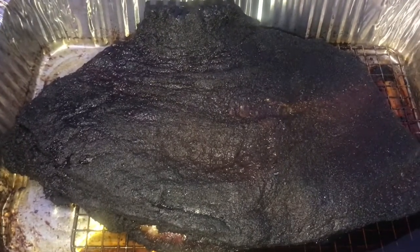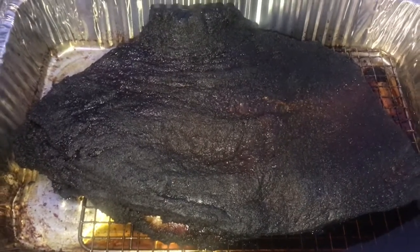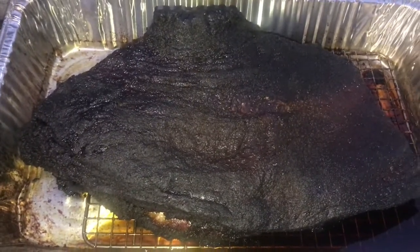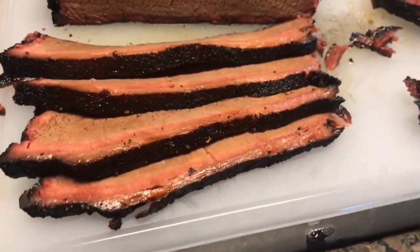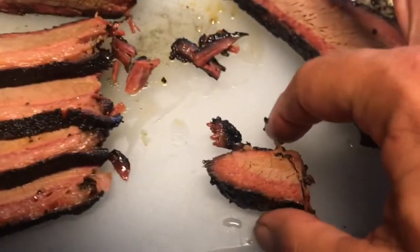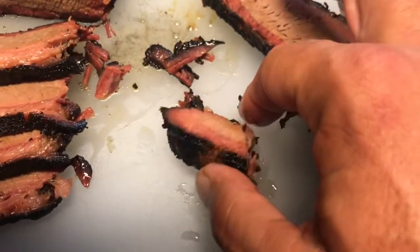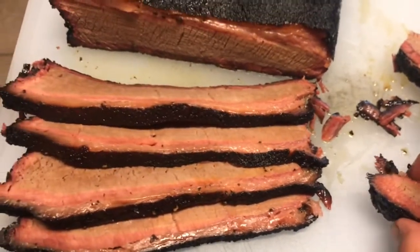I'm gonna throw this on the smoker for the last hour, let it rest, then we'll give it a cut, taste it, and see if it made a difference. It looks like it just came out perfect — that bark on the bottom is definitely better form than it usually is.